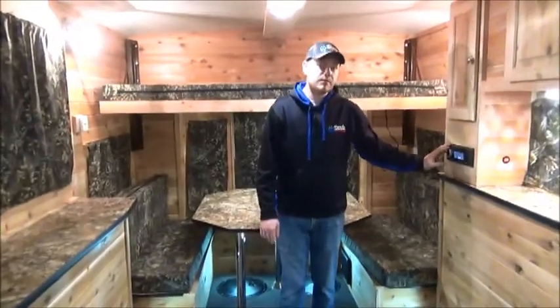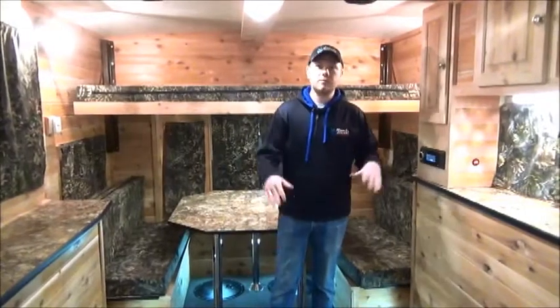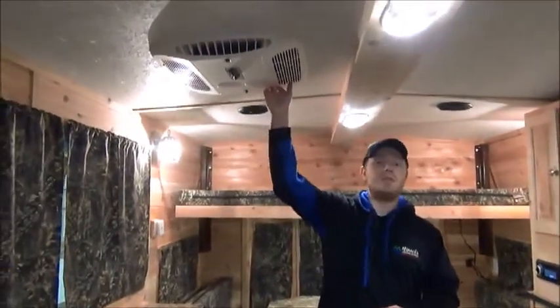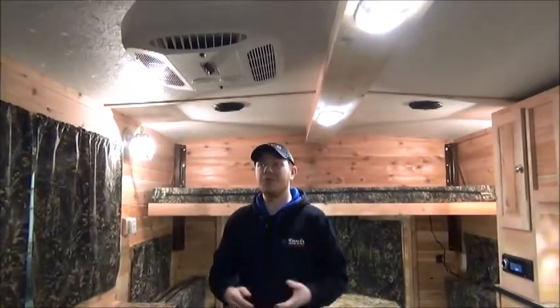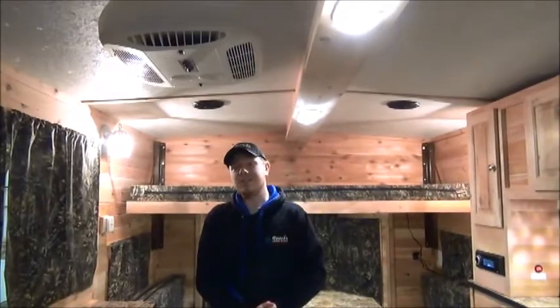We've got a full media center as well. You can connect via Bluetooth, auxiliary cord, or USB cable to control the surround sound system in here. There's also a 13,500 BTU rooftop air conditioner — nice and heavy duty, going to last a long time and do a great job cooling down this little trailer. So if you are using this in the summer, which you absolutely can do, you're going to stay nice and cool.